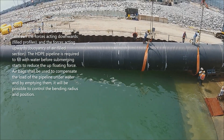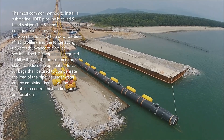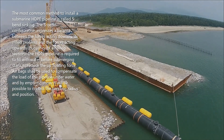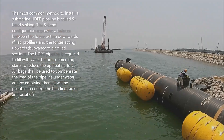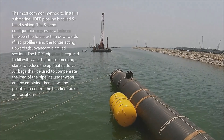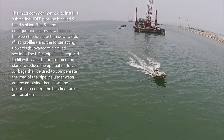The most common method to install a submarine HDPE pipeline is called S-bend sinking. The S-bend configuration expresses a balance between the forces acting downwards — filled profiles — and the forces acting upwards — buoyancy of air-filled sections. The HDPE pipeline is required to be filled with water before submerging starts.